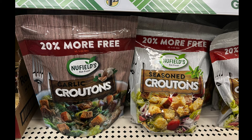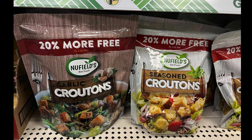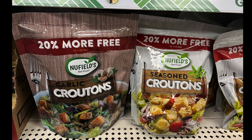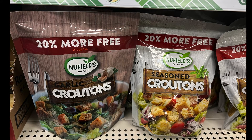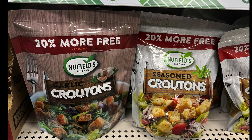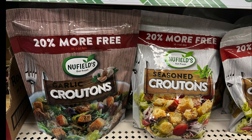Croutons — who doesn't love croutons? They have two types: garlic croutons and seasoned croutons. This particular one has 20% more. For all those salad lovers — some people don't like the added carbs, but every once in a while you can throw a few croutons in for good measure.